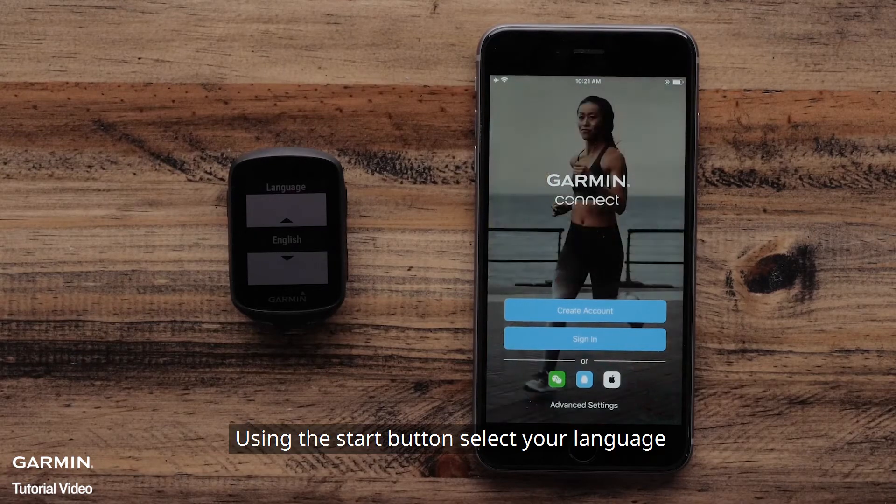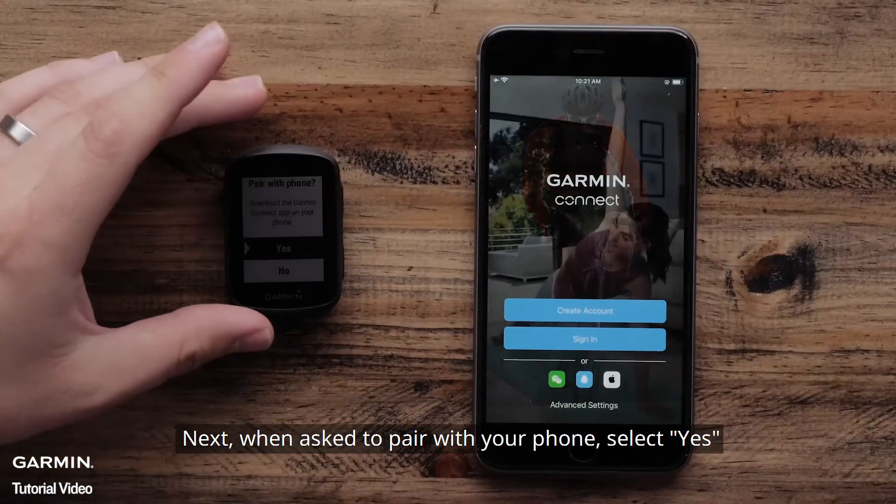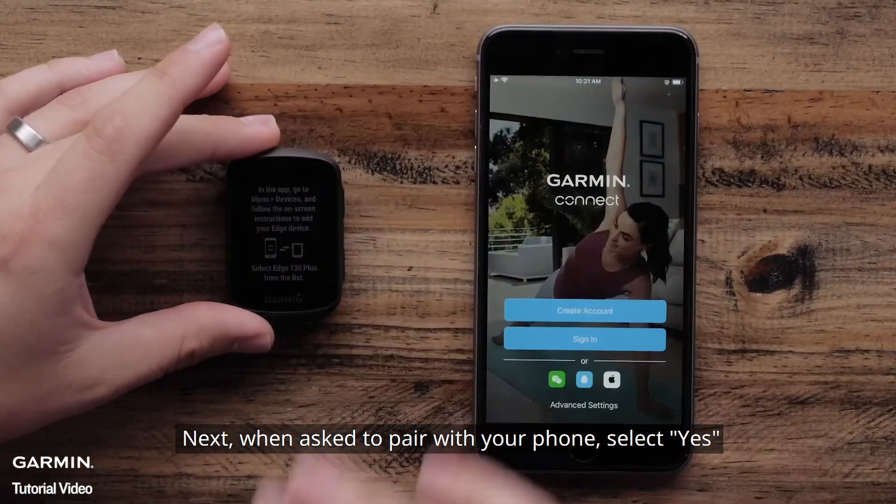Using the Start button, select your language. Next, when asked to pair with a phone, select Yes.